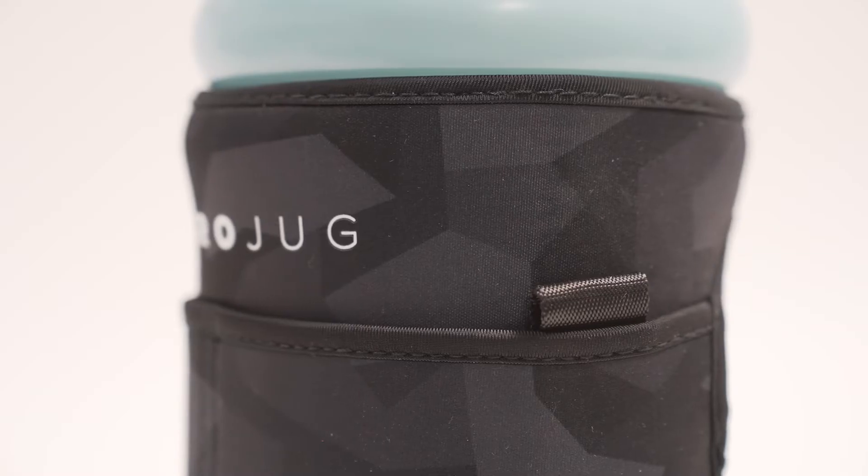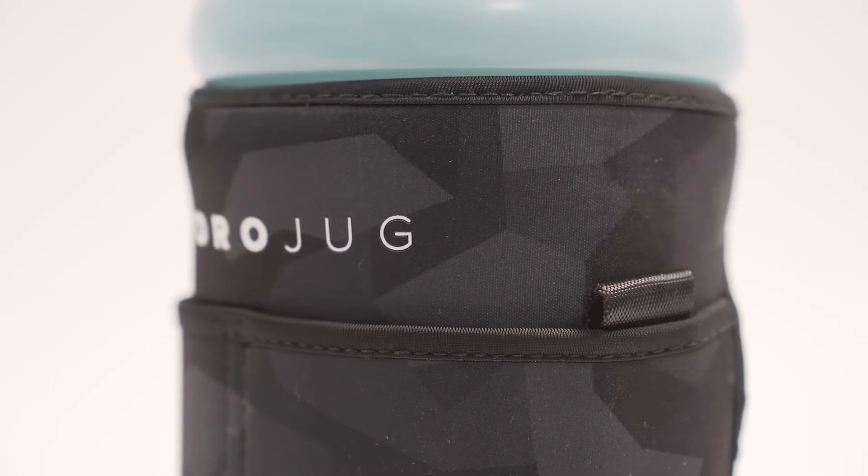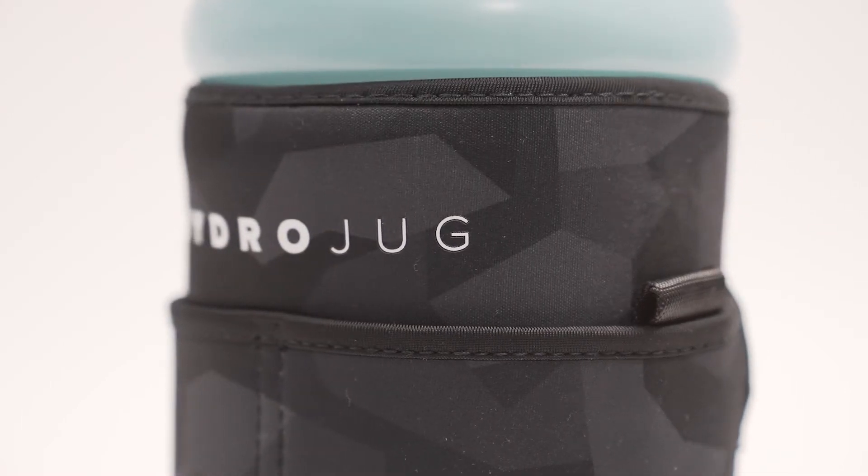This last one is Black Camo. You can never have enough camo, I feel like. We wanted to do a black one so it would go with a lot of jugs and sleeves. Camo is just always a good print.